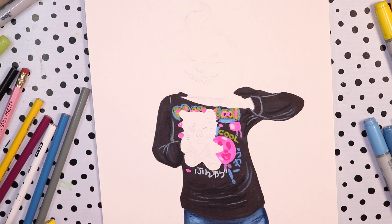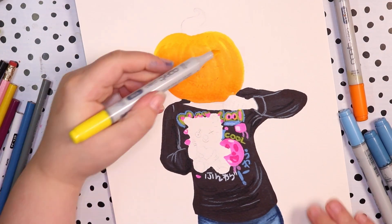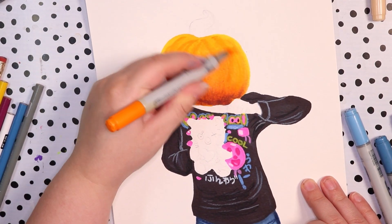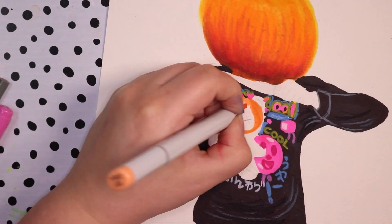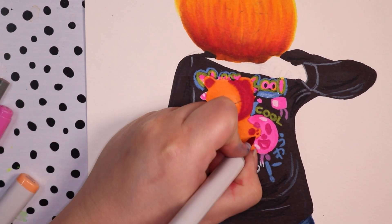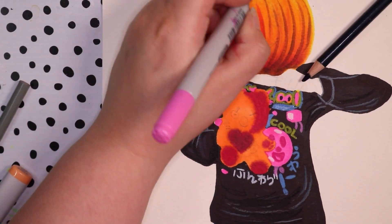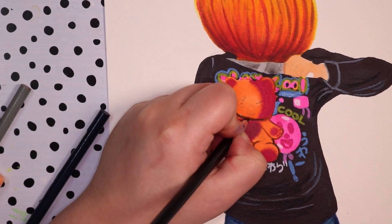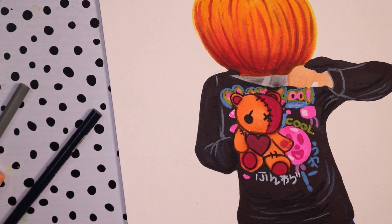Drawing the pumpkin was pretty much the same — I used yellows and oranges with pinks and browns in the shadows to blend. For the teddy bear I wanted colors that fit the theme, so I put in a bit of pink, orange, and some purple hints here and there, making sure the teddy bear looked like it fit with the Halloween theme but was bright and colorful enough to stand apart from the darkness and the shirt colors. I made sure the pumpkin's facial expression was different but also reflected his expression from the reference.